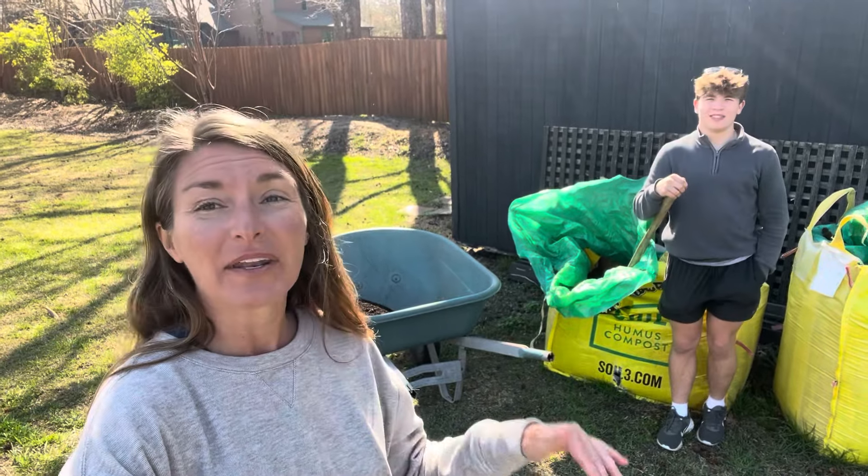Everything is growing really well but everything got frosted last night. Last day of winter totally did what it does, but I know that everything will recover perfectly fine and now is the ideal time to go ahead and continue to layer more veggie mix from Soil3 into the pots.